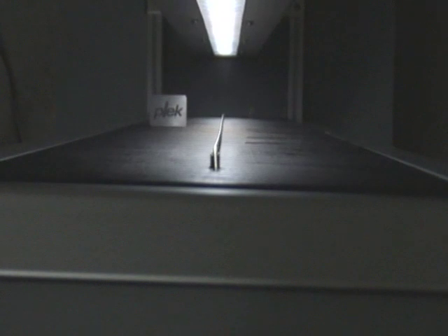The ability to see the vibrations of a string in slow motion helped us find the formula for the optimum neck relief on a guitar.